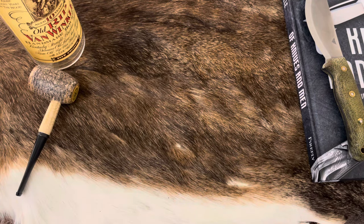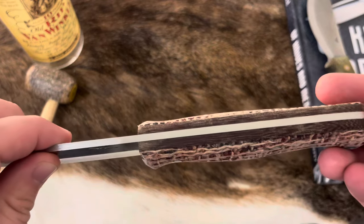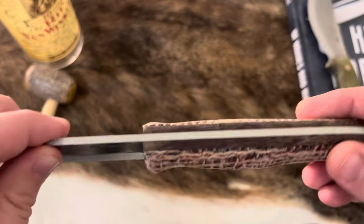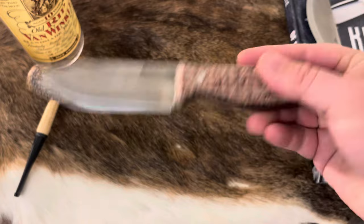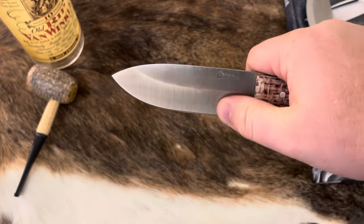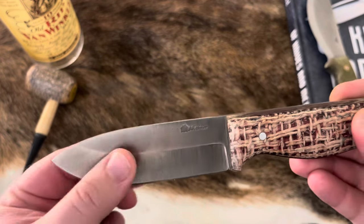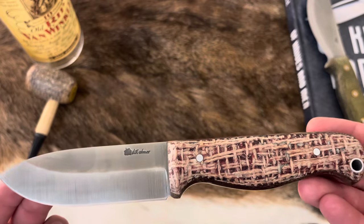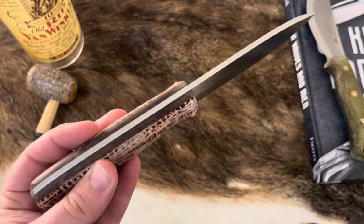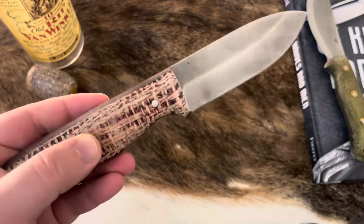Number three is going to be the Outback, and this was kind of my new pickup for the year. Very Christmassy feeling — CPM 3V. I just love this — the green micarta liners, the red burlap. That just looks like a cherry pie, man. This knife is so cool, it looks gorgeous. Very ergonomic for me; I love the saber grind on this. It's a great all-around knife, it's a good camp knife. It's not the best food prepper — it's a little thick, not super thin behind the edge like some LT Wrights are. But doggone, I love this knife. It's actually been hanging out a lot at the fire pit out back. It's just been so good. Get yourself an Outback.